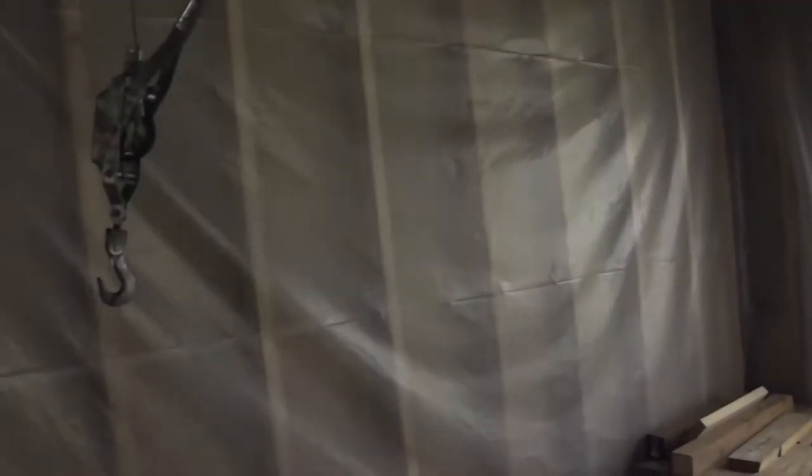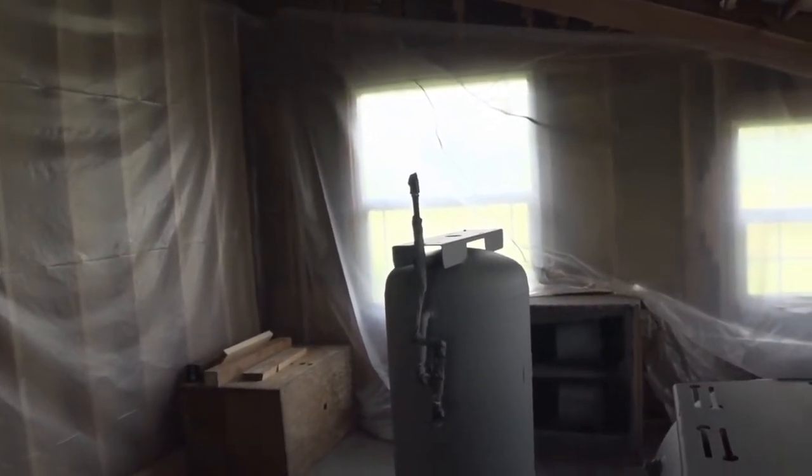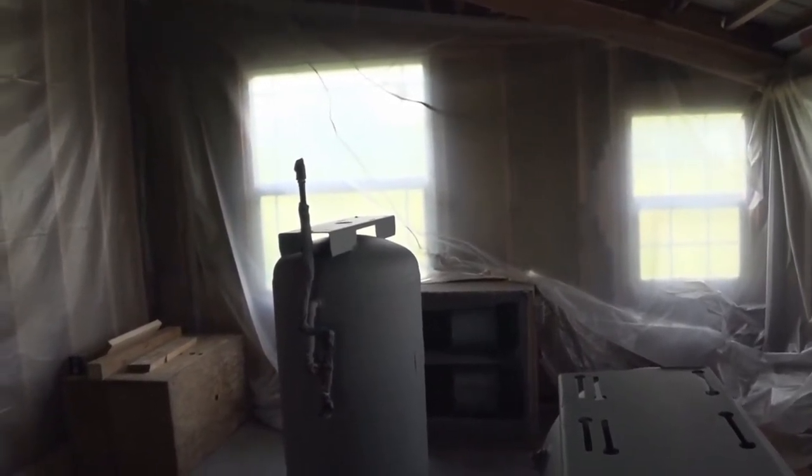So I put up plastic because if you don't put plastic up and you sandblast, every window will have grit in it. Every time you raise the window, every time you do anything, you're going to have sandblasting grit ruining the whole place. So I put up the plastic and I put some fans down there — the wrong kind of fans, but I had those fans for years and just stuck them up there with a little hole in the wall.